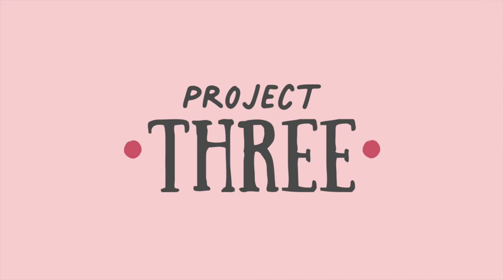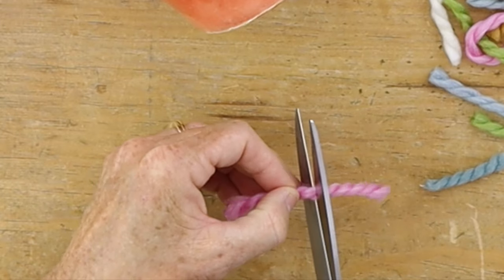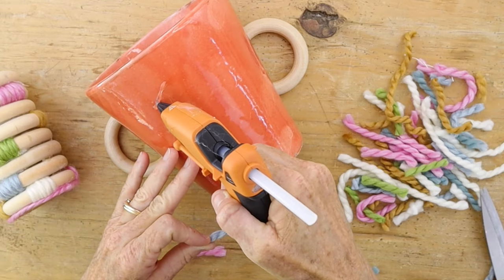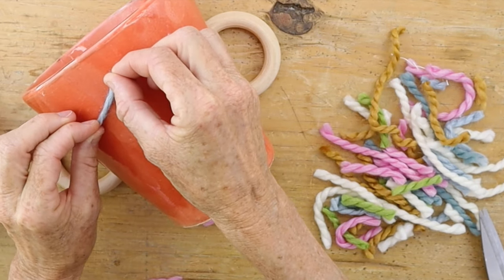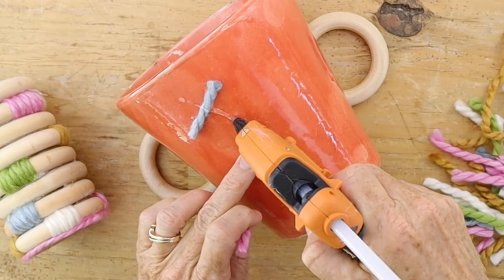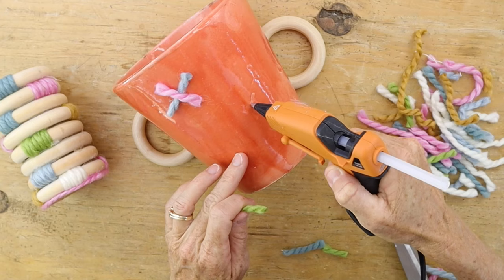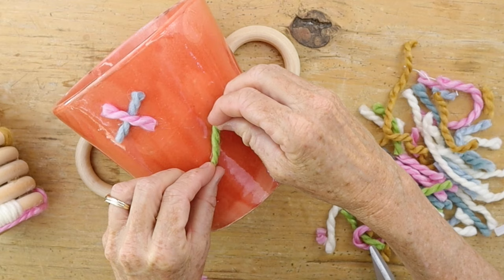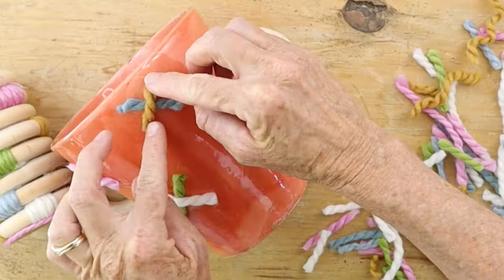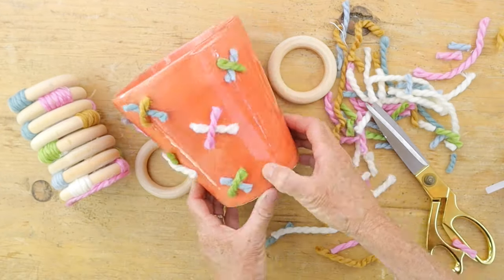Now we're going to take a random pot — I used an orange pot — and take the scrap yarn, cutting little strips about three quarters of an inch in length. We're going to make X's using different colors. There's really no method to this — just pick up a piece of yarn, cut it, and keep making X's all around the pot until you feel you have enough. It's going to look really cohesive with your pencil cup and great on your desk.